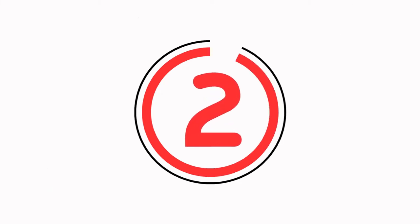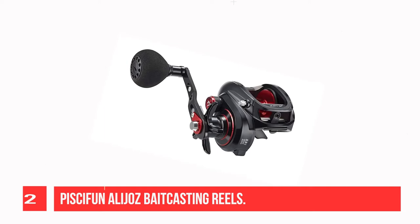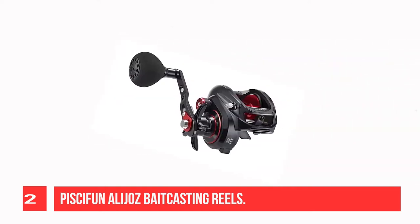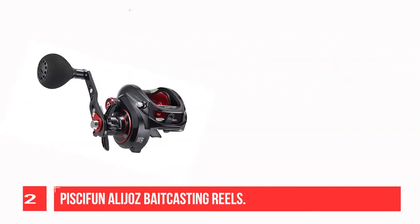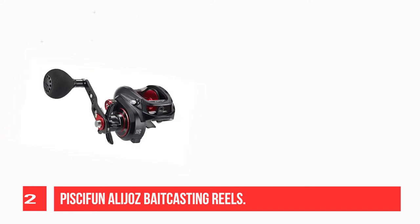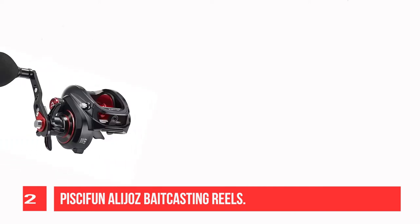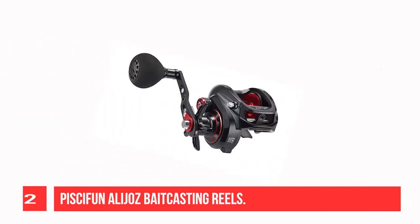Recommendation Number 2: Pissifon Allajaz Bait Casting Reel. The Allajaz Bait Caster's high line capacity gives anglers the upper hand on a variety of freshwater and saltwater fish. Built for all heavy-duty applications, the high-corrosion resistance bearings provide protection and reaction under the harshest conditions.